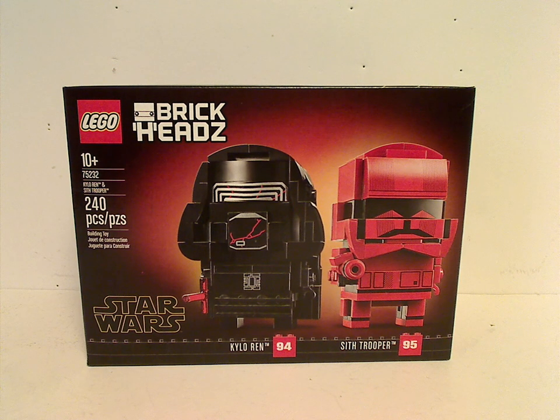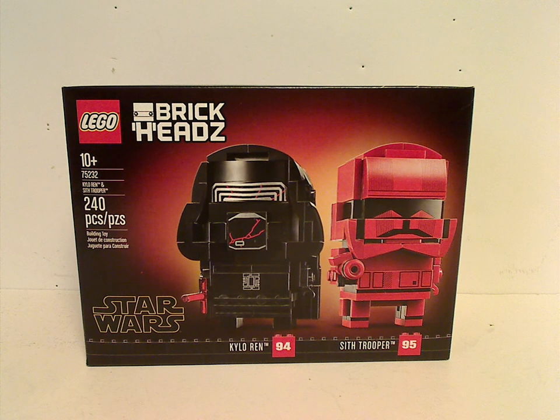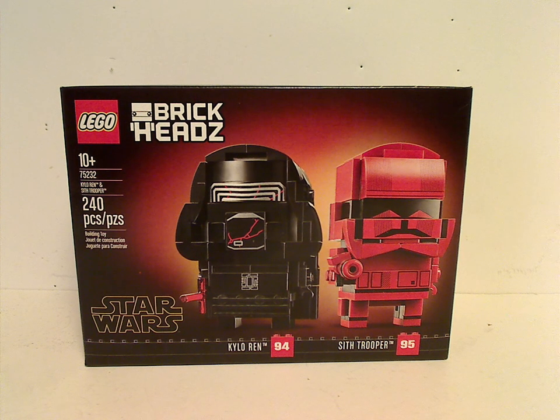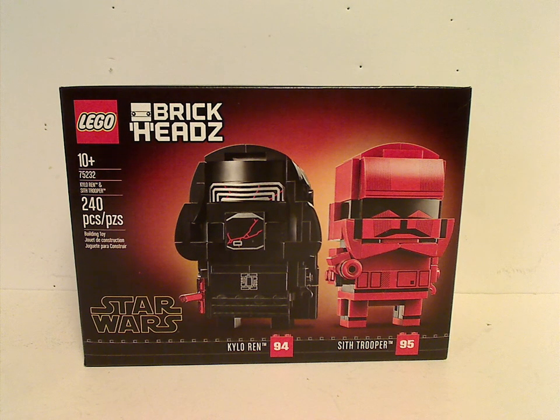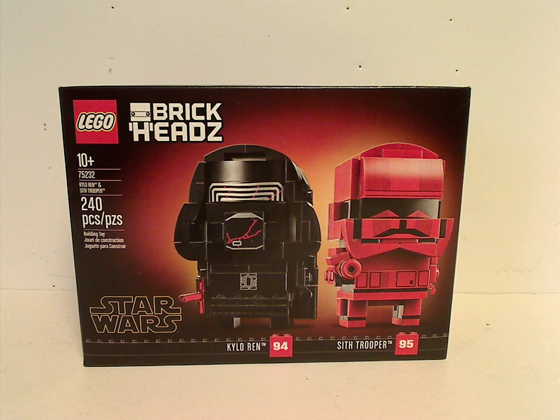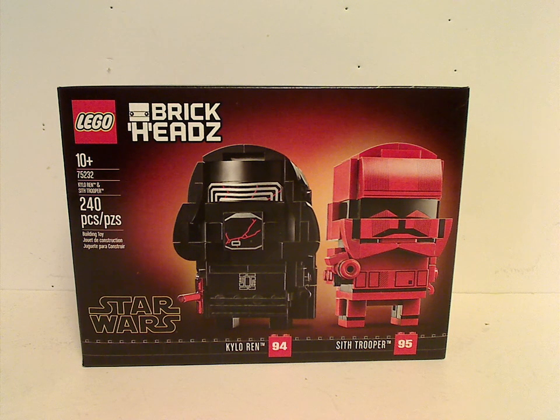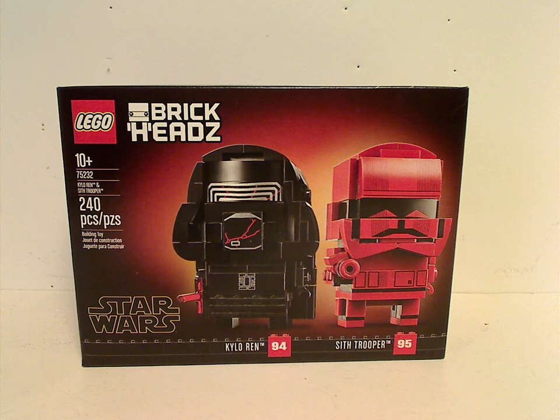Well hello everyone. I'm here with another LEGO BrickHeads review, and the first one in quite a long time because of the controversy and everything. This one covers what was just released: Kylo Ren and Sith Trooper, based upon Star Wars: The Rise of Skywalker.